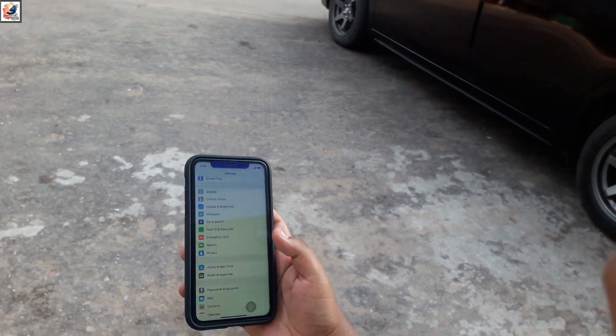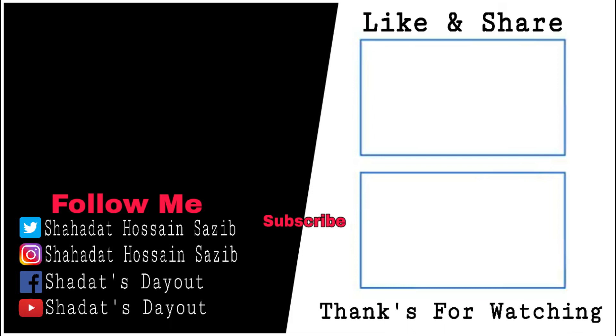I hope you like this video. If you like this video, please like, share, and subscribe. See you next time. Allah Hafiz.